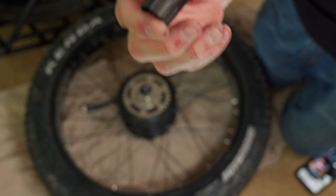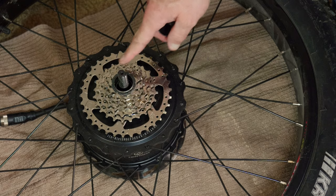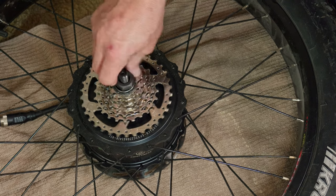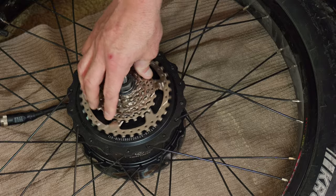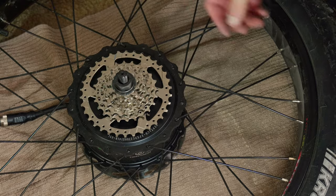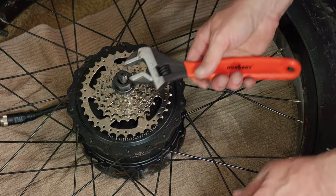The problem you'll have doing this on e-bikes is the axle is substantially bigger, so you won't be able to fit a standard tool over the axle — but this one goes right over. Another nice thing: typically you need a tool called a chain whip to lock the cassette into place, because as you start to torque it'll wind the cassette off. You don't need that on this bike.